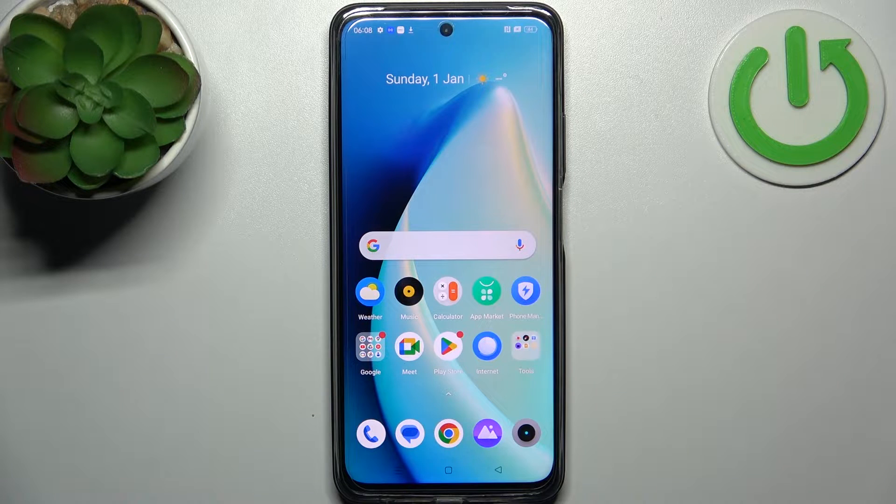Here I have Realme C55 and today I'm going to show you how to perform a factory reset operation on this device.